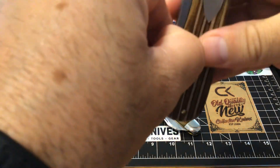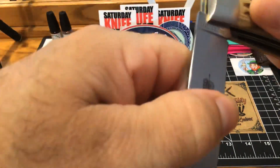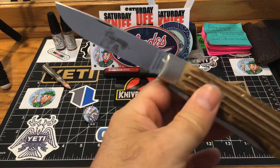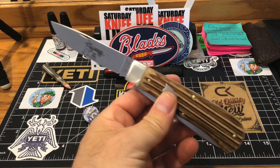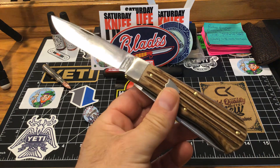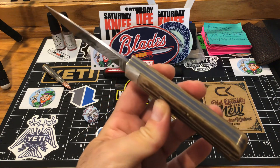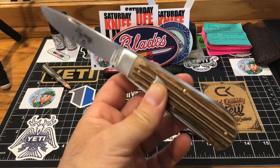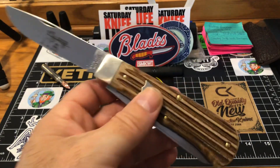It's just a two-blade trapper, but it's just an oversized trapper — that's all it is. They say this was the first knife that GEC ever came out with. This was the first one, so I hear.